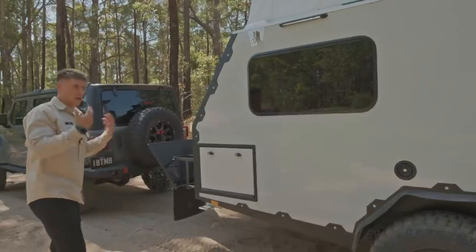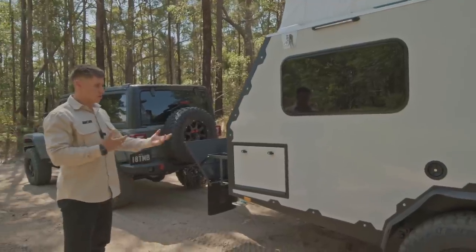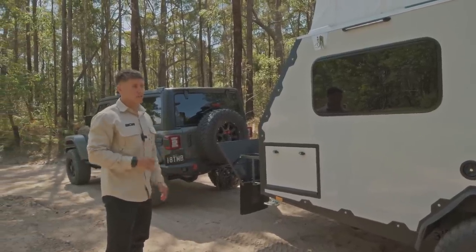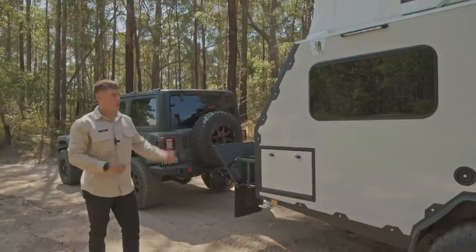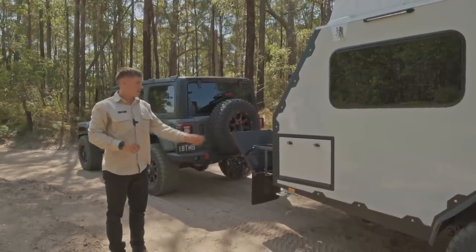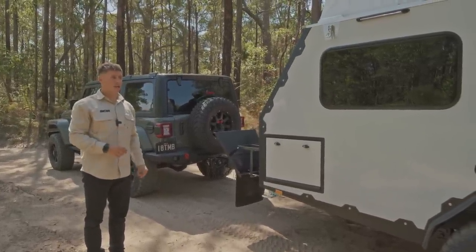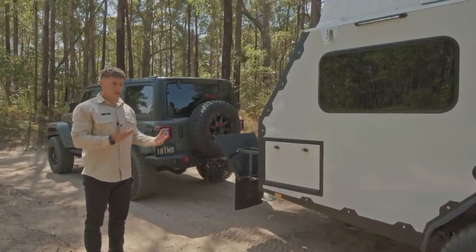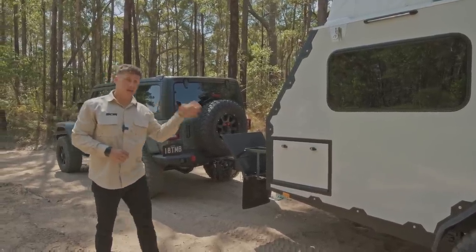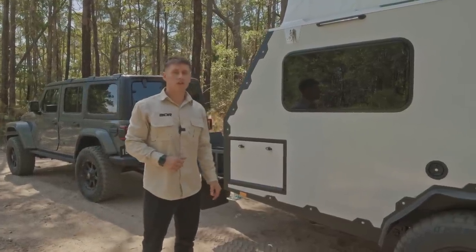That highlights outside what we've changed as part of the Series 3. I hope everyone agrees the trailer just looks so much better with the features introduced — the darker windows, the exoskeletal framework, the bigger shower pod on the rear, the new-style kitchen. Great additions. We're now going to have a look inside and show you some of the changes in there — that covers the Series 3 Odyssey exterior.